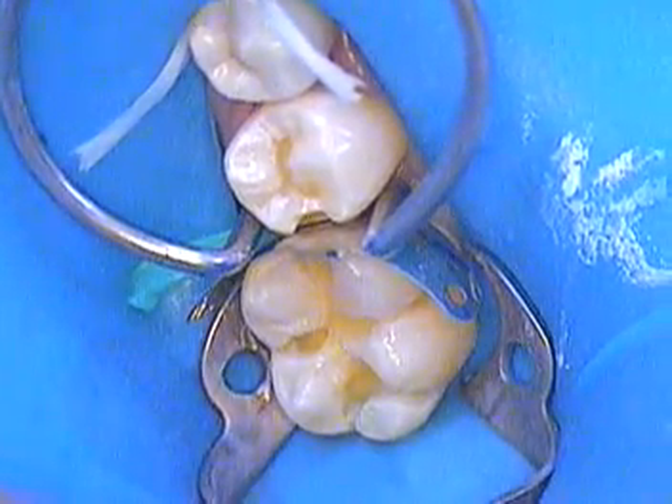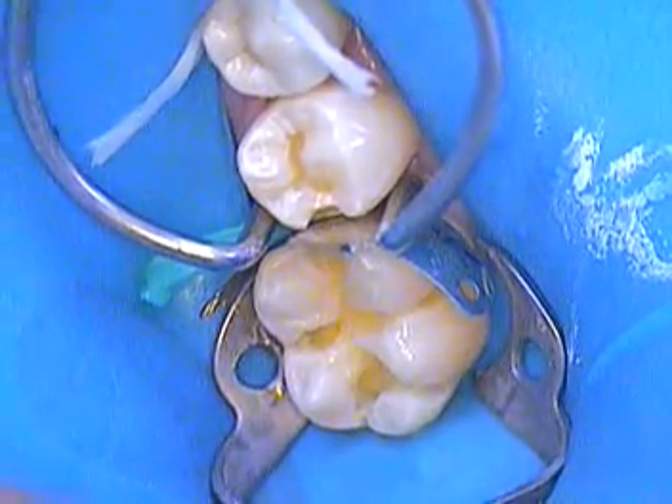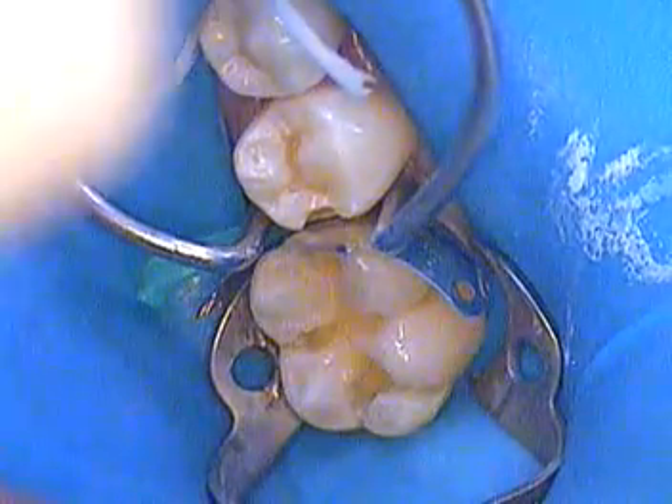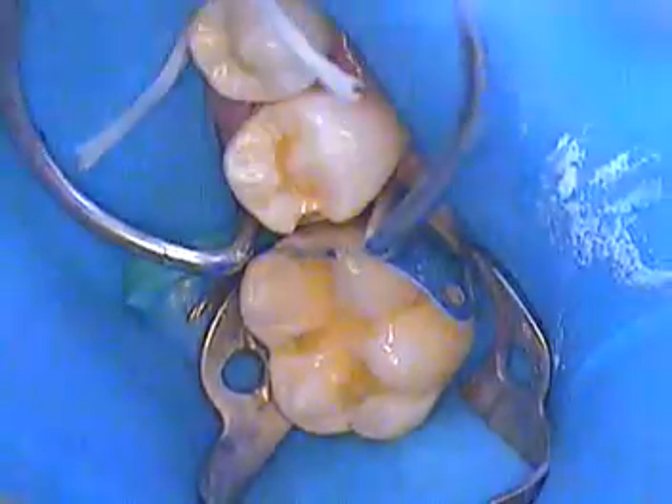Hello and welcome back. This is Dr. Jerry Cuomo in the second of two videos that we're doing on the lower right teeth, numbers 29 and 30.